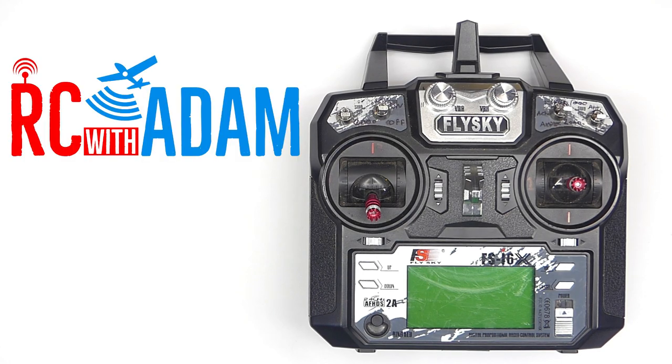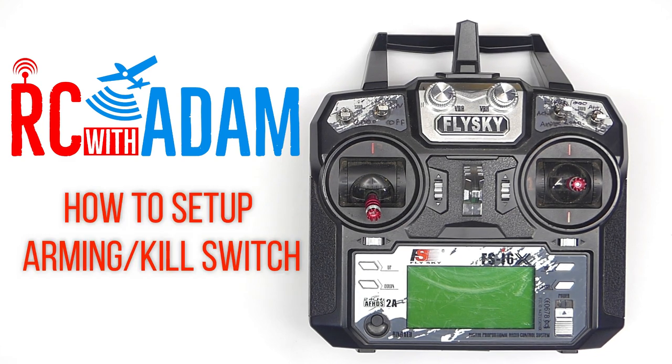Hey everybody, welcome back to RC with Adam. My name is Adam, so good to be here with you. Today what I want to talk about and show you is how to set up an arming switch on your FlySky radio. This should work for the i6 as well as the i6X, which I have right here in front of me.